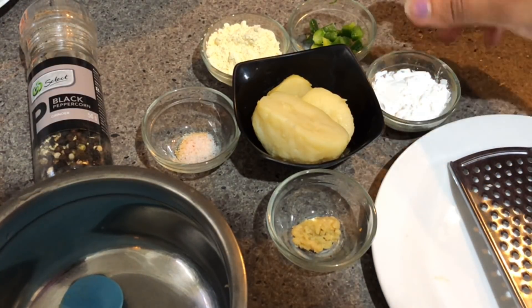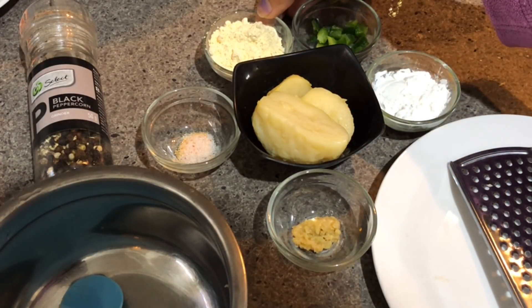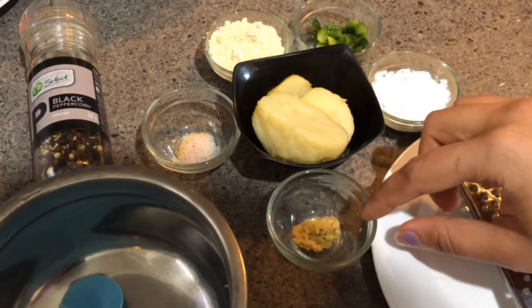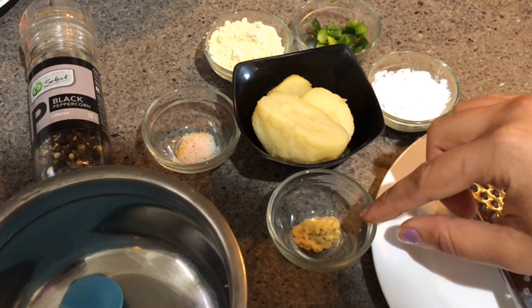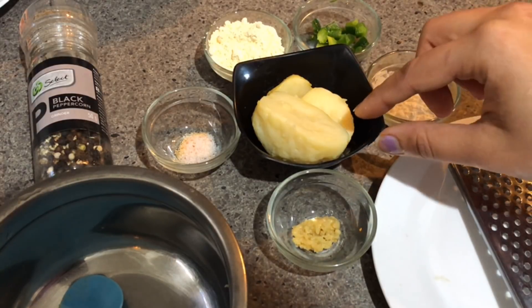2 tablespoons of capsicum, 2 tablespoons of gram flour — that is besan — salt to taste, about 1/4 teaspoon of ginger garlic paste, and a big potato. I have taken a boiled potato so that this recipe can be healthy, but you can take a raw potato also.